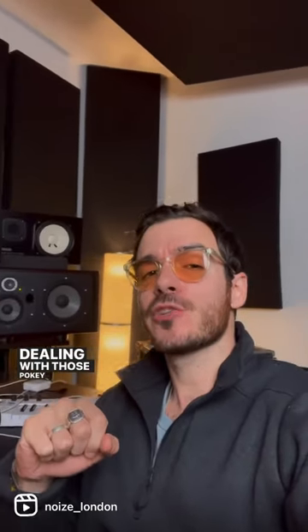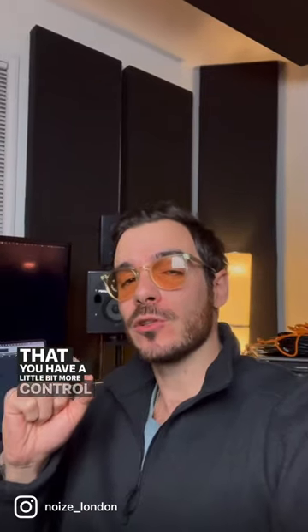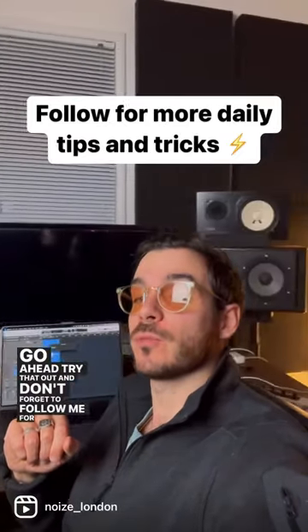Dealing with those pokey transients early on is going to mean that you have a little bit more control and a louder master. Go ahead, try that out, and don't forget to follow me for more daily tips and tricks.